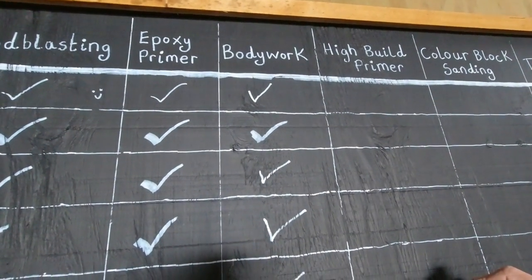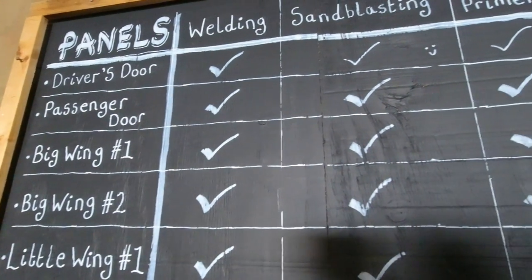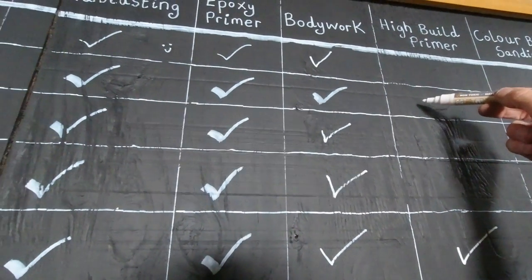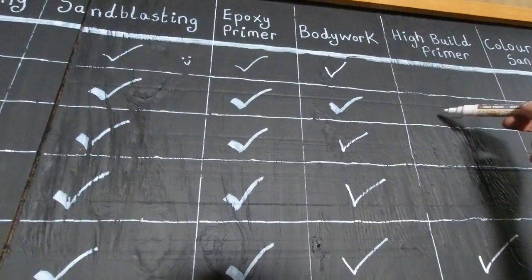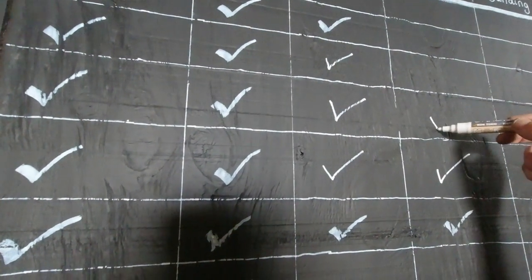Three panels in high-build primer — a little wing, and the passenger side door. I can't have a tick because it's only one side painted. Can I get half a tick? Well, there's one half — half a tick. And the big wing. Surely I can get a tick for that? Half a tick. I think that's a bit unfair. Are you sure I can't have a full tick?